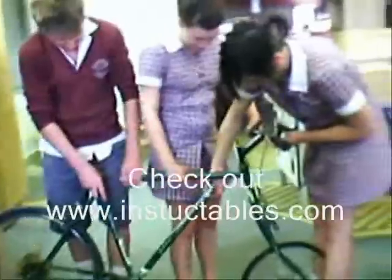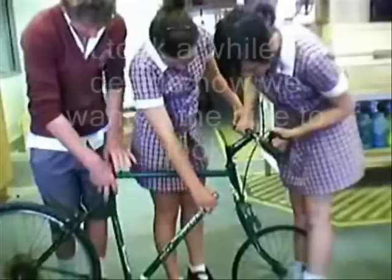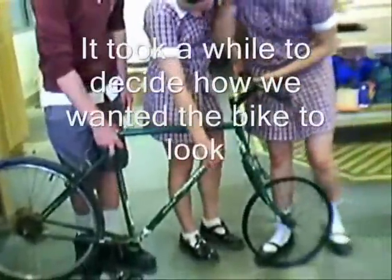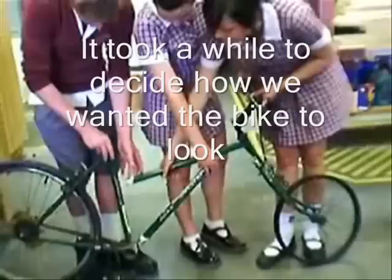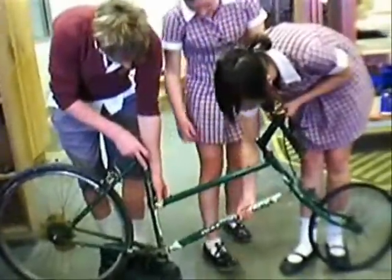Our bike is now in two separate bits, as you can see. The back wheel cuts there, so it's going to go down and then there.